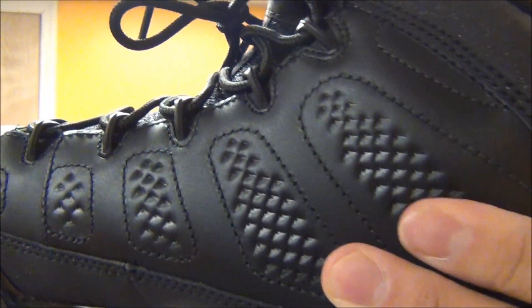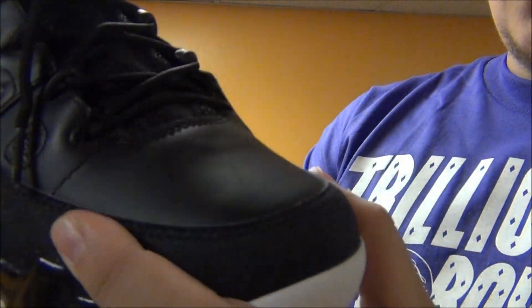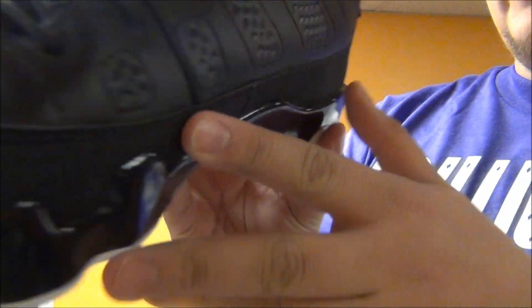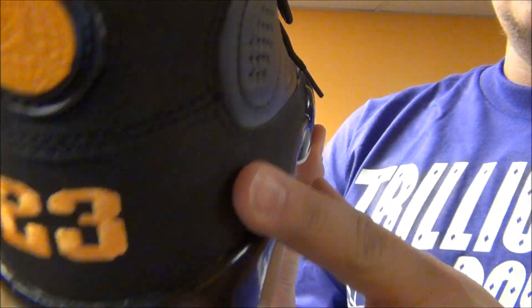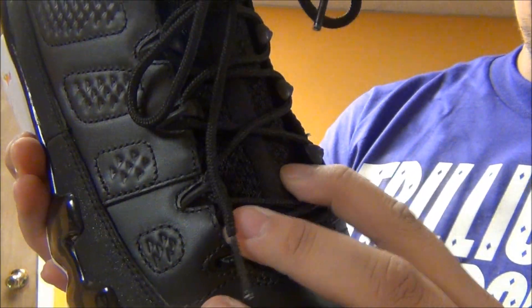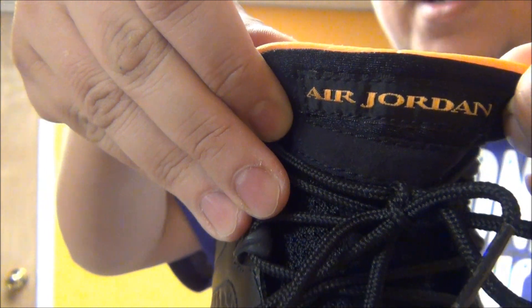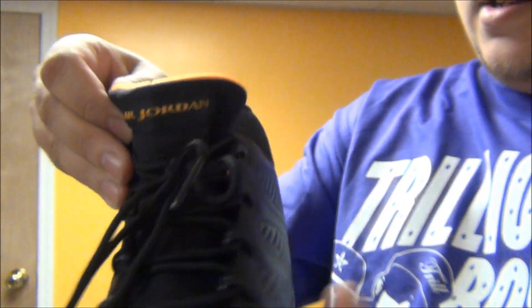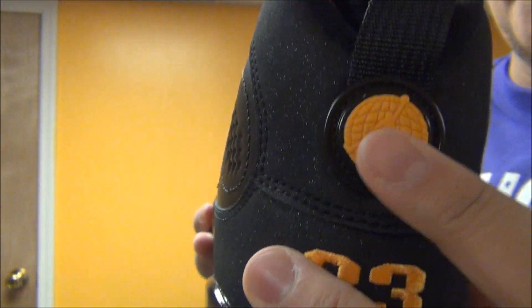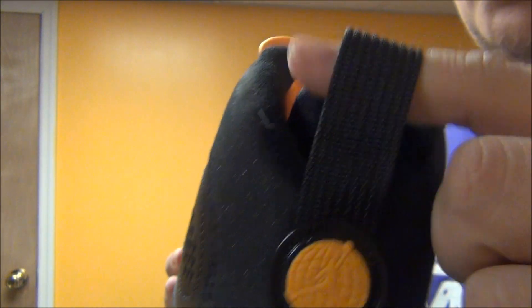You got your all black upper on this full grain leather. Around the shoe there's kind of a sparkled material in black. Makes the shoe pop real nice. You got your nice black laces, your mesh tongue with your air joint running across and citrus. You got your hit of citrus on the back, on the globe, and on the 23 with your black pull tab.